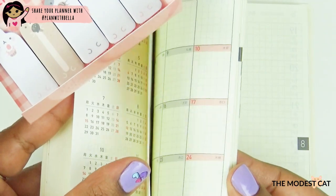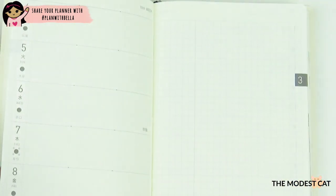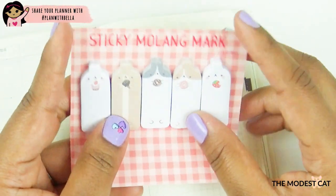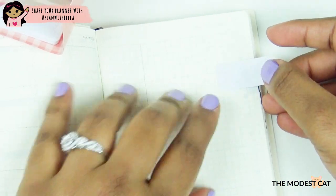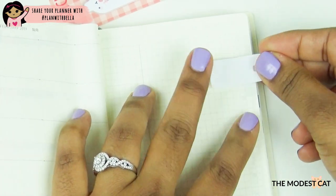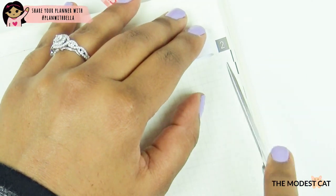The spring edition starts with the last week of February, so I'm not going to mark that — I'm starting with March. Even though it says February, March actually starts over here, so I'll use this page as the first tab. I don't know how this is going to work out — I might have to cut it, because I don't want it poking out too far. It's good that it's a sticky note because I can reposition it until I figure out exactly how I want it.